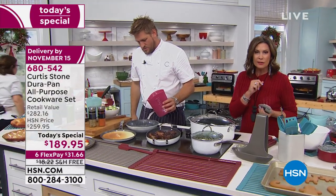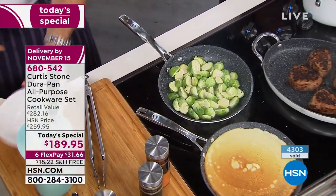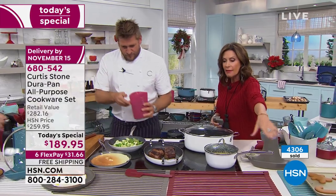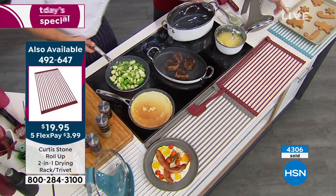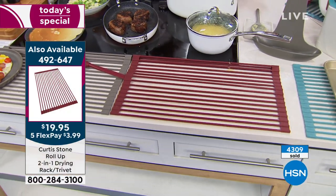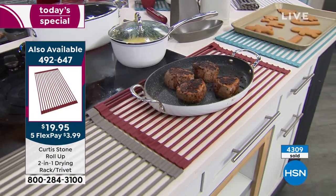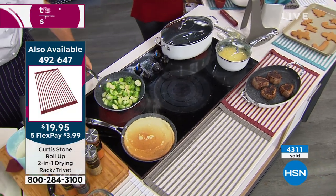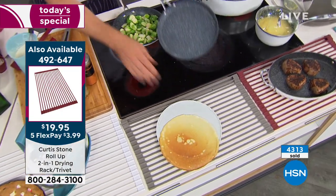Today we're giving you the biggest set we've ever been able to give you — 14 pieces — and never before have we included DuraBake. So you'll get all your baking done in addition to all your DuraPans. We do have the trivet available, which you will love having on your Thanksgiving table so you can take your pans right to the table. It can go up to 500 degrees. Five flex payments on all things Curtis Stone — even that trivet — so you can get that home for $3.99.